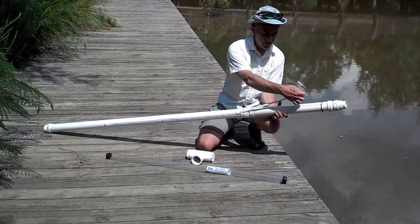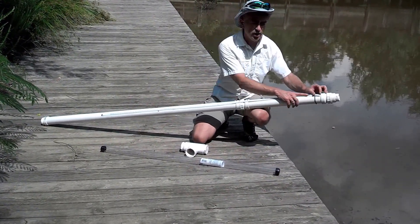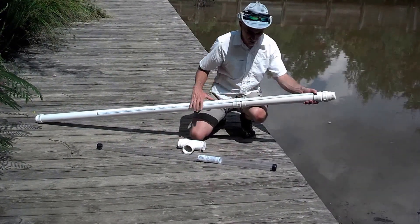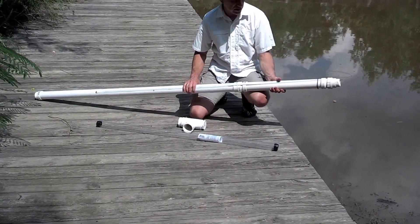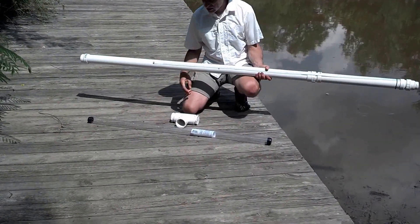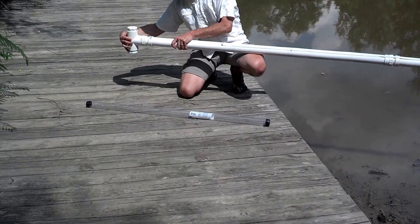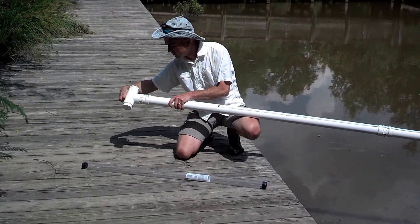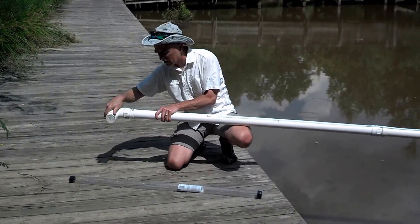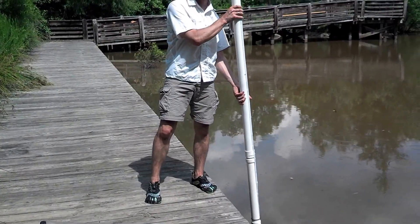You'll notice on this I have a cloth tape measure attached to the side. This will allow me to measure the water depth and figure out the percentage of core retrieval I'm getting with each attempt at coring. Once I have the core barrel threaded onto the extension handle I'll put the handle on the other end of the extender, and once that's threaded on tightly I'm ready to take this over to the lake and retrieve some cores.